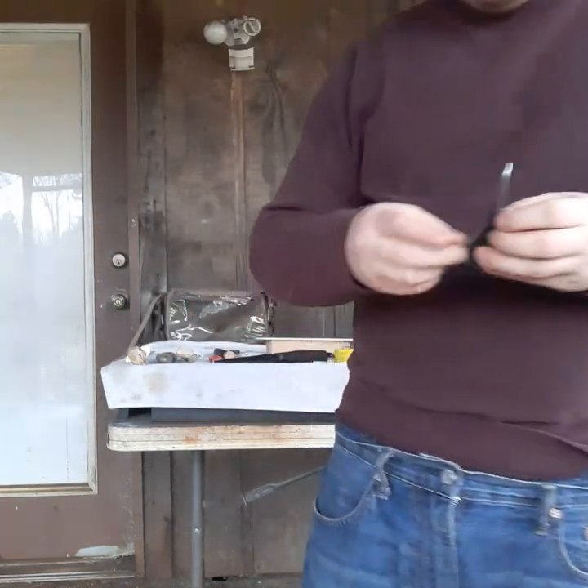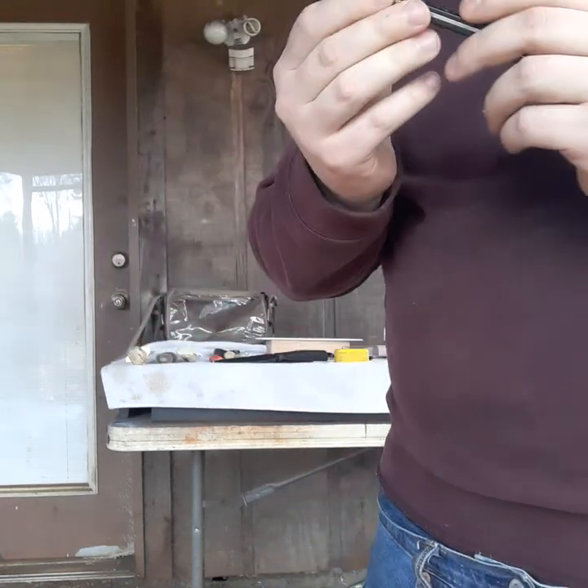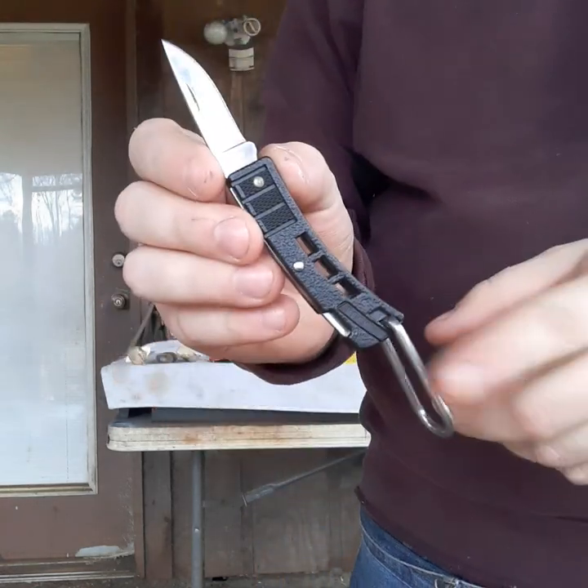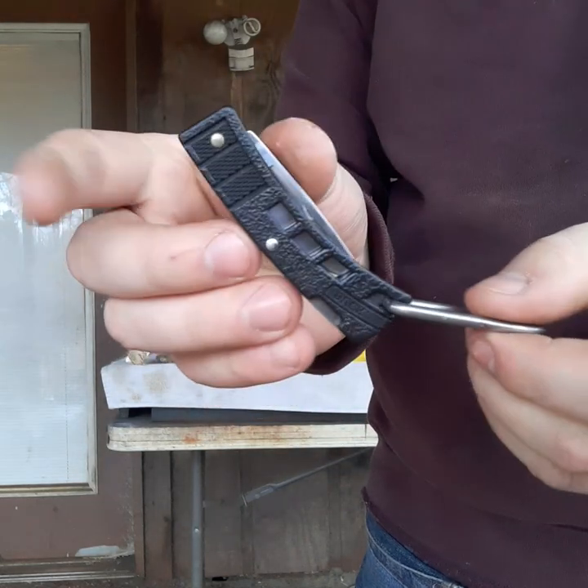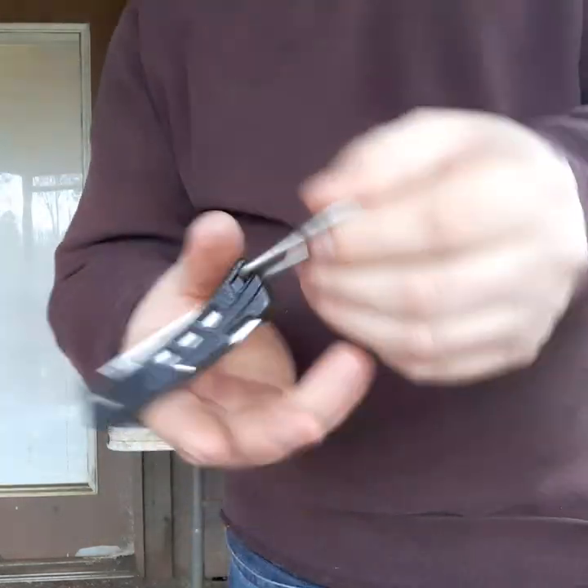Next is this Buck 425 that I put a bail on. My father bought this for me — thank you very much — he bought himself one too. I put this bail on it so that way I can never lose it.